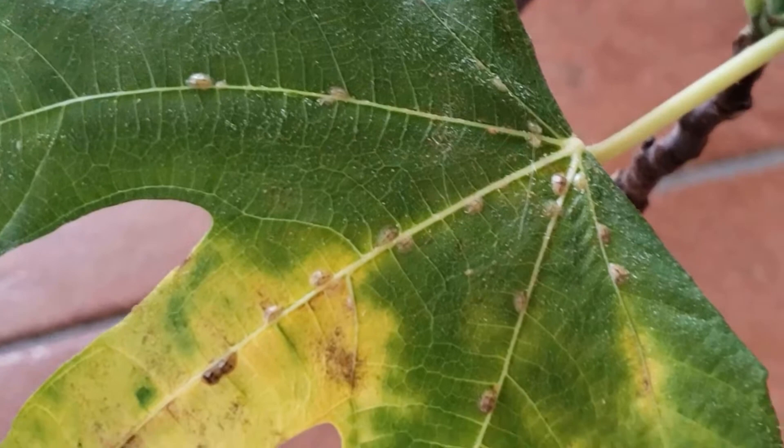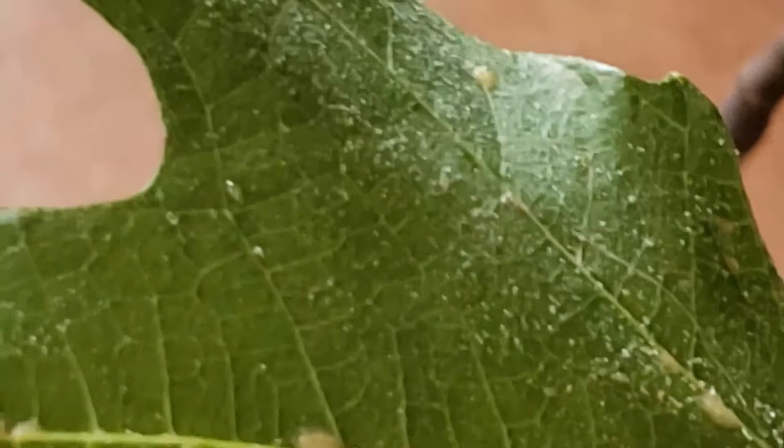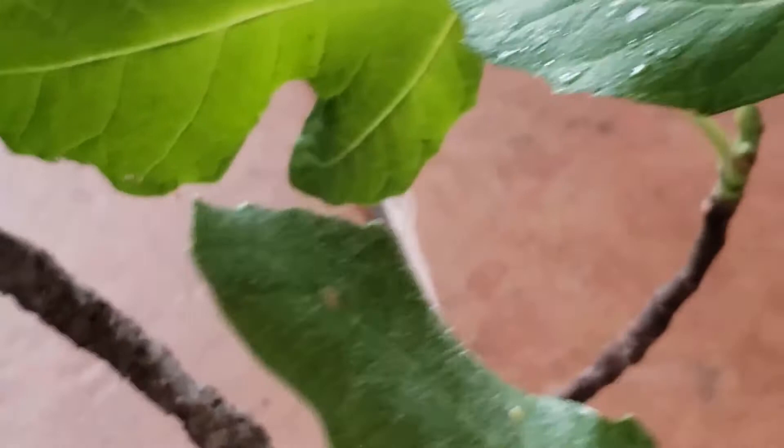You'll see that there's a pattern they're following right along the vein of my fig tree, so that they can get the maximum amount of nutrients out of the fig tree, which is why the leaf is turning yellow. You'll also see a shine on the leaves — what this is is honeydew, as some people will call it.